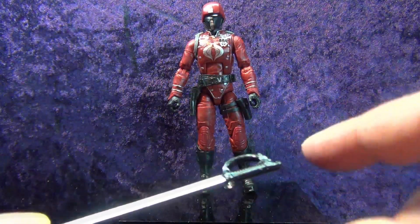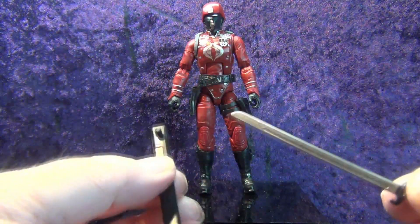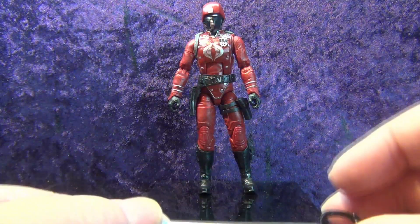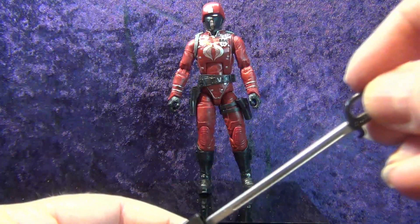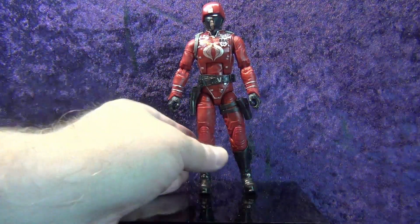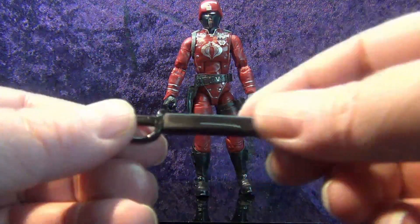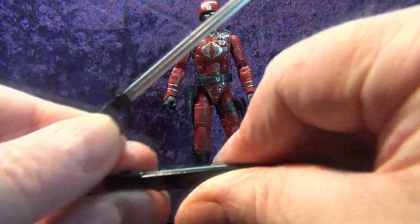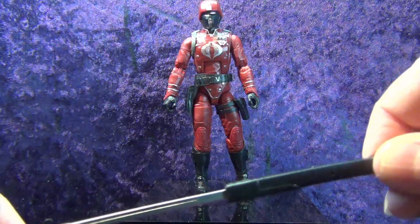We have a scabbard with a really nice blood groove running all the way down the middle section of the blade. The sword fits right in there — it doesn't fall out, it's got a little notch that goes on his belt on the left side. The sword is also a little warped from the packaging — I'll heat that up and bend it into place. But yeah, that sword goes right into the scabbard.